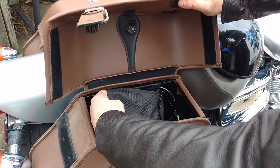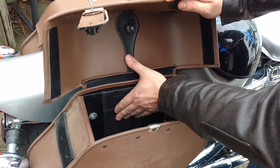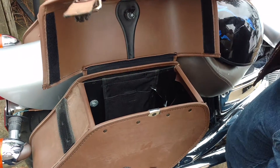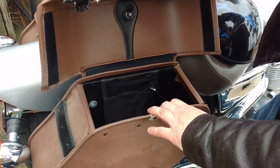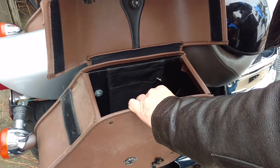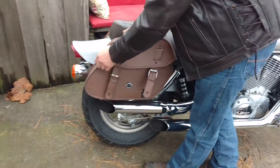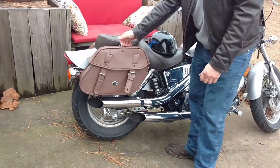I like that it has a document bag — I use this to keep my license, my insurance, and all that, so that I always have it on my bike at all times. It has a hard interior which makes the bags hold their shape really well, and nice smooth leather that keeps the outside looking great.